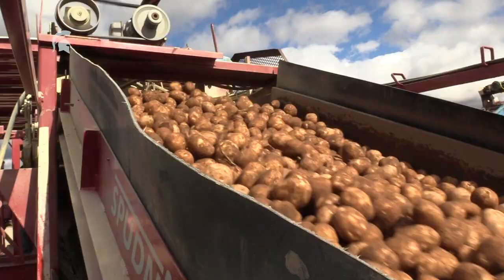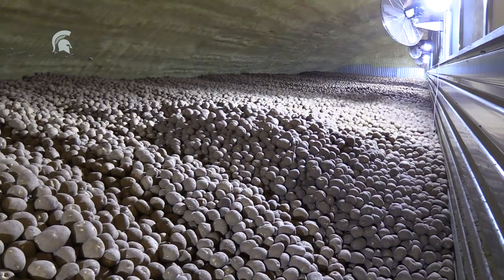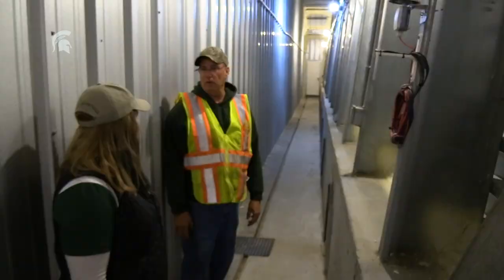It's important not to have bruised potatoes. Any pathogen can get in through a break in the skin or a bruise. You want to properly sanitize your equipment between seed lots.